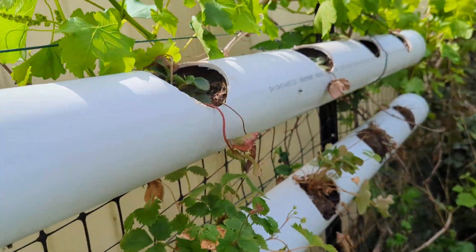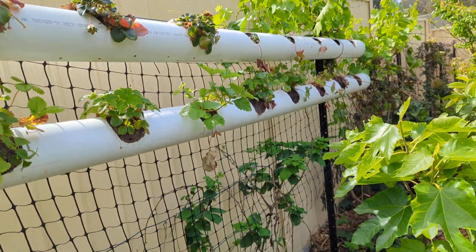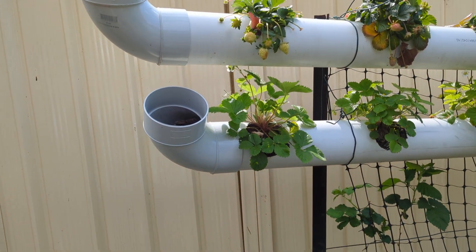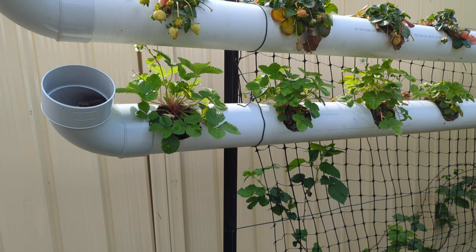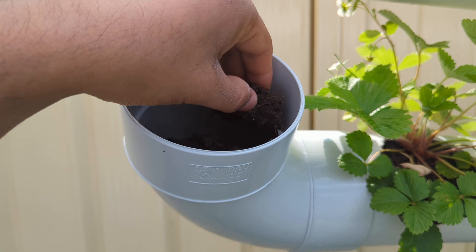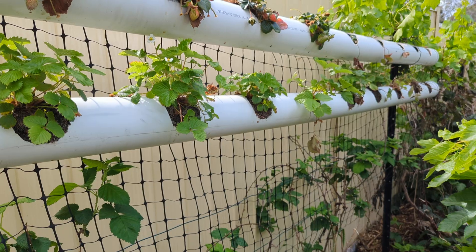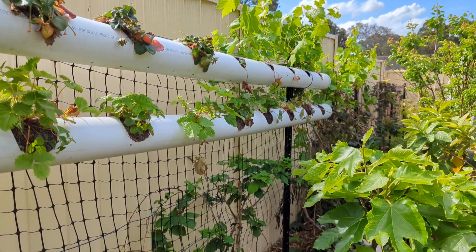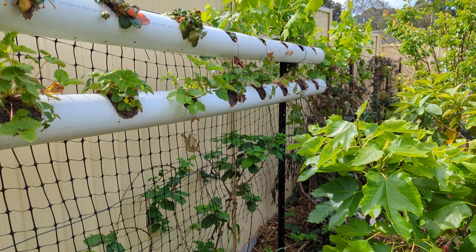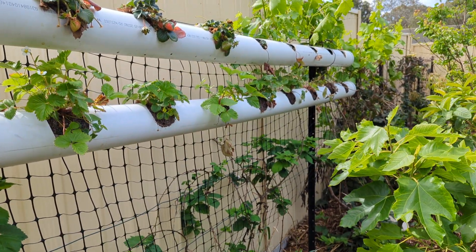The first problem with this setup is that I made a mistake of not adding perlite or using premium soil. The soil is very hard, which is not good for strawberries — they need a lot of air movement in the soil, and you need something like perlite for that. Next time I'm going to use either coconut coir with perlite or something similar.